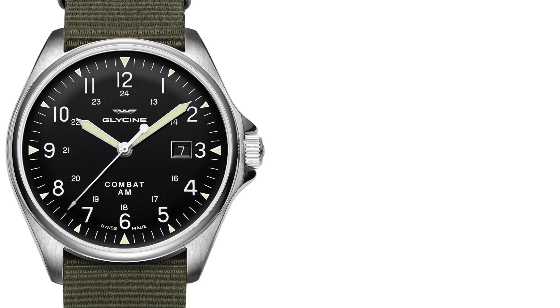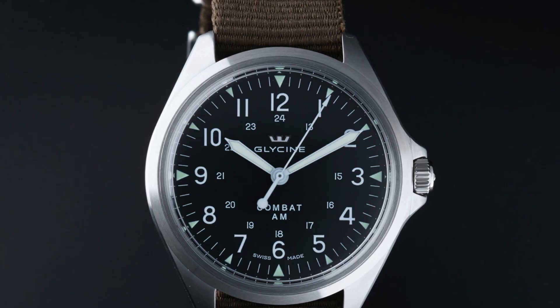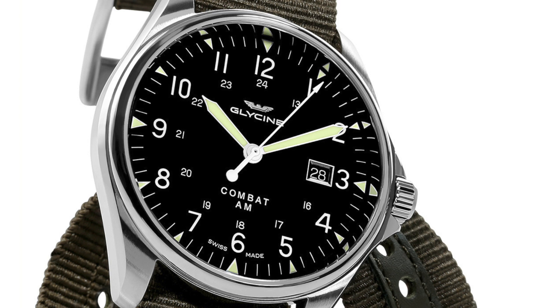Now we have the Glycine Combat 6 Vintage. When looking at Glycine, you can look at the Airman or the Combat Sub as well. But after being acquired by Invicta, I feel a lot of the designs with the Airman and Combat Sub have not been as intriguing as they once were. What I wanted to look at here was the more affordable, vintage aesthetic option with their Combat 6. This watch comes in with a $350 to $500 price point, case size of 43 millimeters, powered by an ETA 2824, and is water-resistant up to 50 meters.